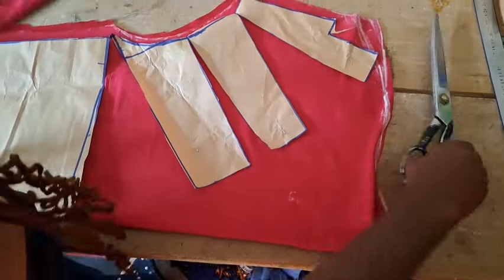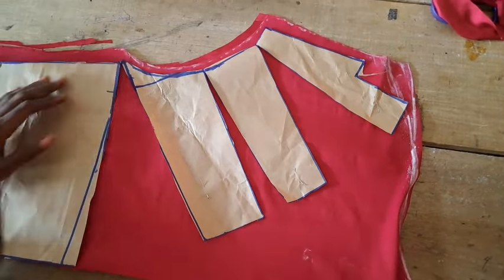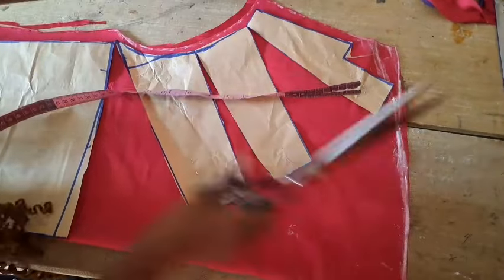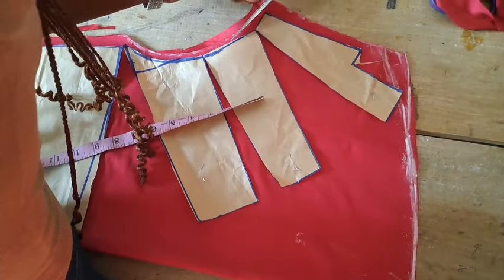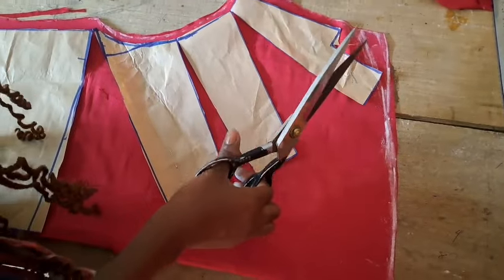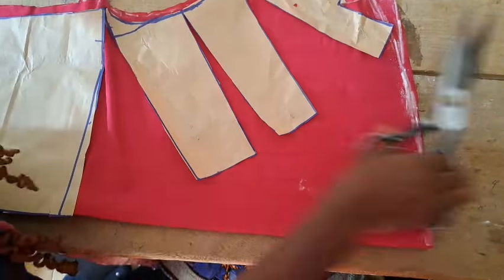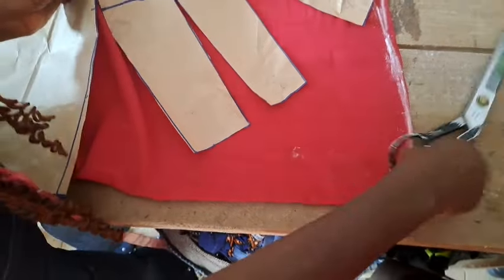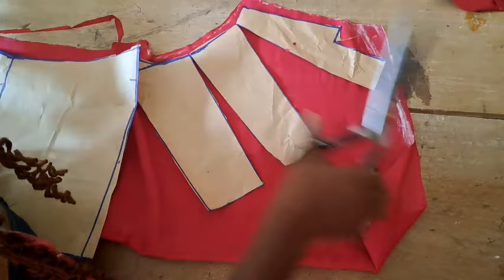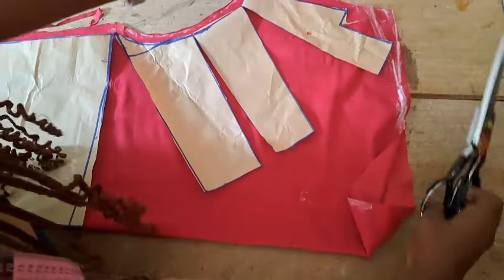So now we have our front and our back pattern cut out. I'm just going to notch the shoulder so that I'll know where the shoulder will end and where the neckline is going to start from. I'm just trimming out the excess fabric around the armhole. So I'll notch where the neckline is going to start from, where the shoulder will end, and I'm notching the armhole part too.